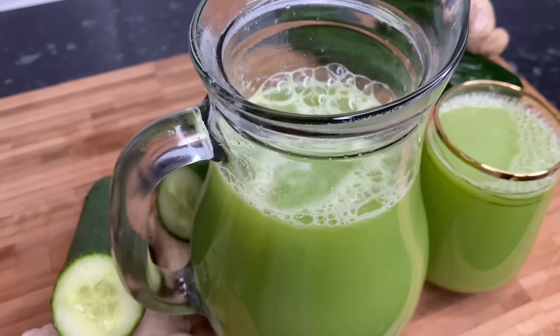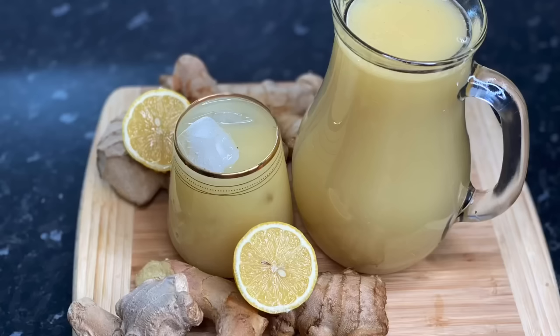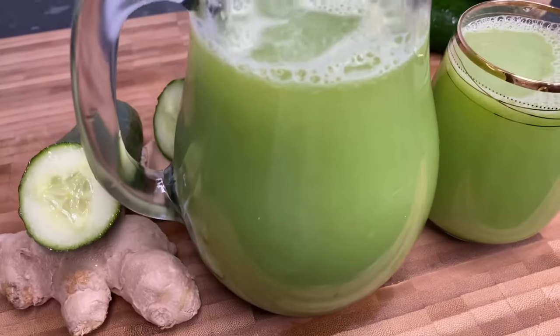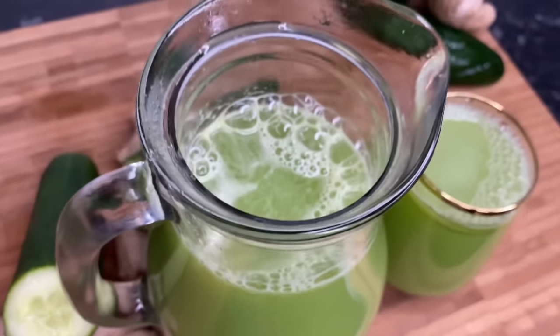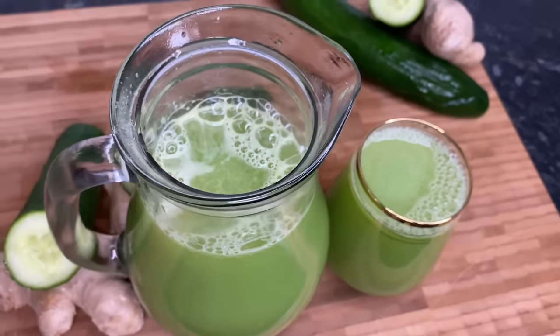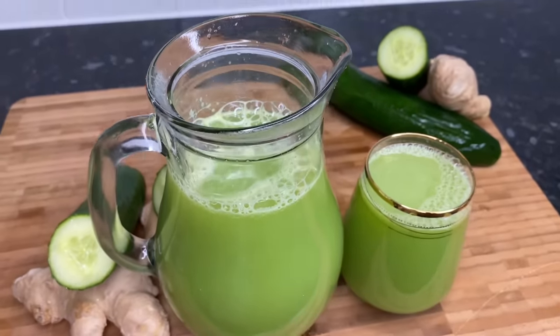If any day you're feeling to have something refreshing, you can try this cucumber juice. I also have a ginger beer recipe which is also super refreshing. I hope you enjoyed this recipe — if you try it, make sure to tag me on Instagram at @terrienskitchen. It's a pleasure having you here and I will see you again in my next one. Thank you for watching, bye!